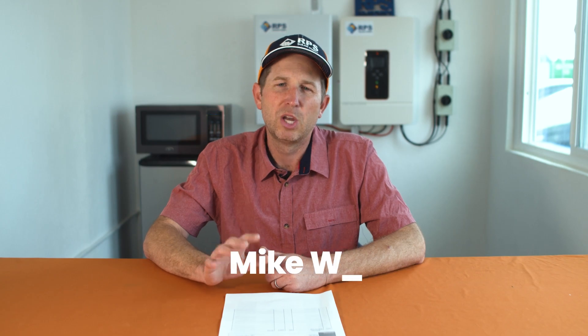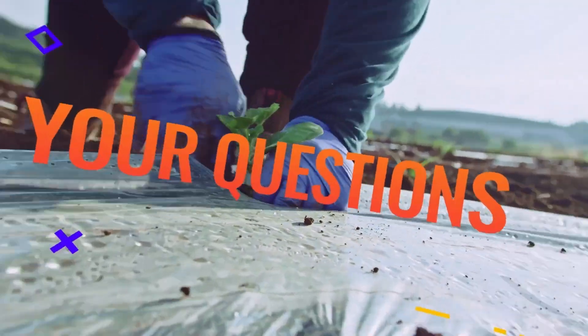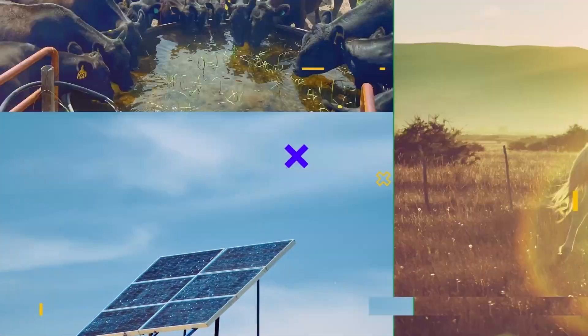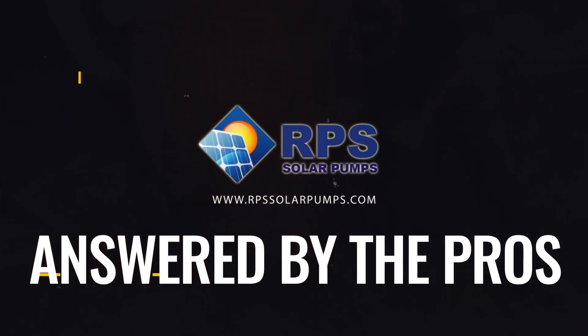Hey, this is Mike with RPS Solar Pumps. We've gotten a lot of solar questions over the last couple of months. Today I'm going to go through those and answer some of the most common questions. Today's question is: how many panels do I need to run a pump? And the answer to that is it depends.